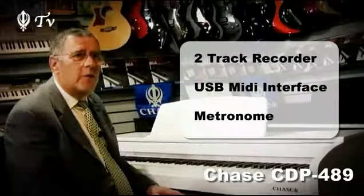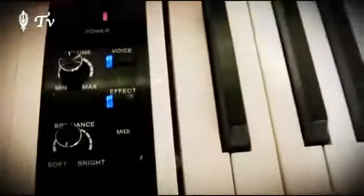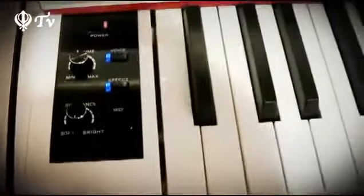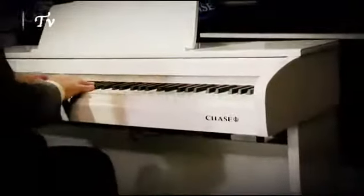For more information about this beautiful piano, you can go to chasepianos.com. Thank you for watching this introduction video for the Chase CDP486 and 489, and I wish you a lot of pleasant hours with your Chase piano. Thank you. Take care.